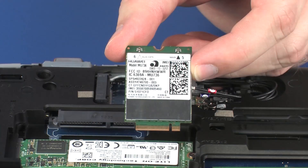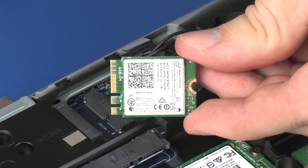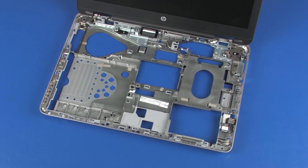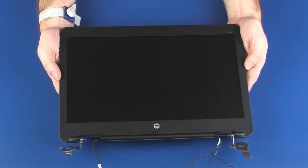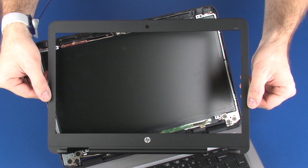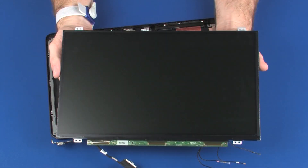Also remove the wireless WAN module, wireless LAN module, top cover, system board, display panel assembly, display bezel, and display panel.